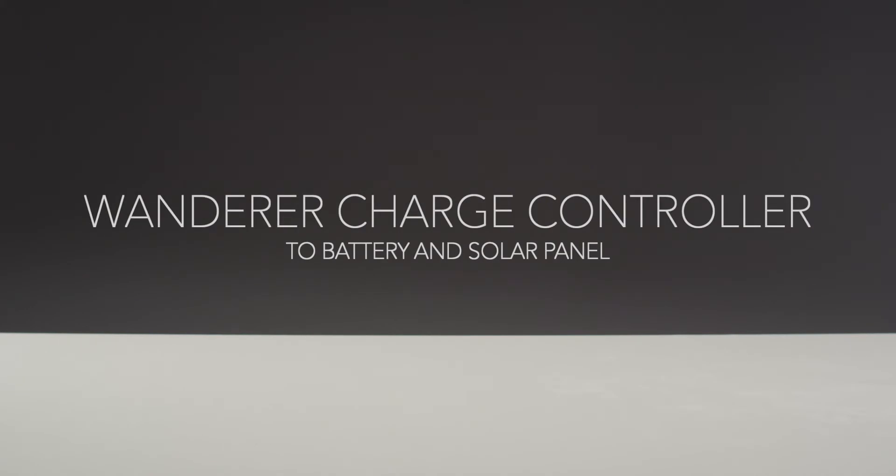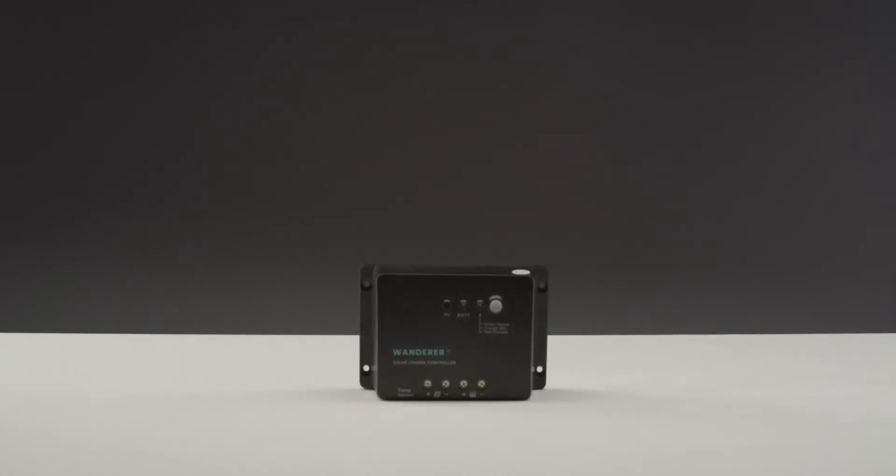In this video, we will be showing how to connect the Renogy Wanderer charge controller to a battery and solar panel. The Wanderer is a 30-amp PWM charge controller meant for a 12-volt system and can handle up to 400 watts.